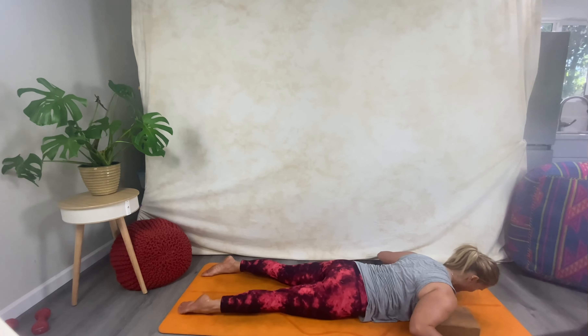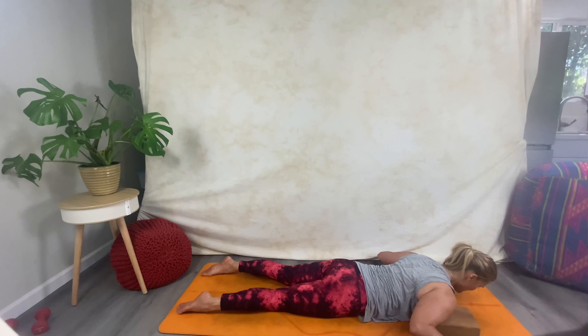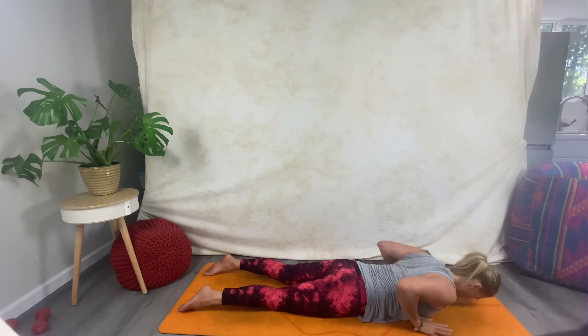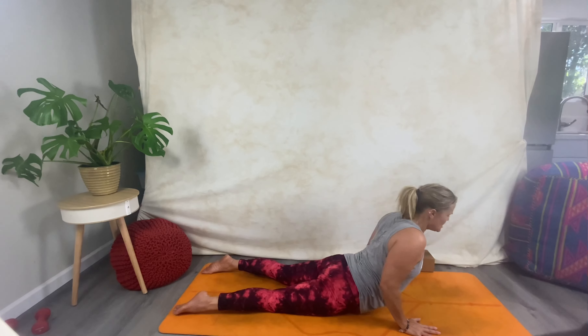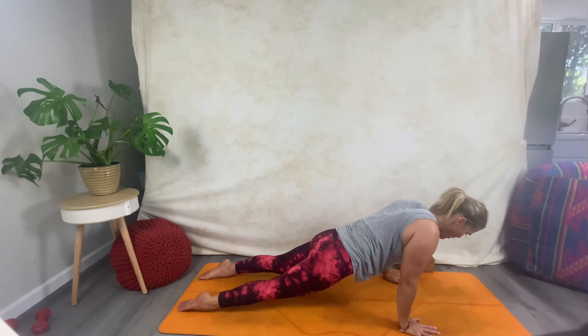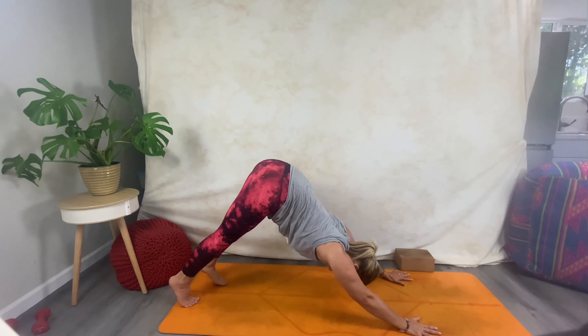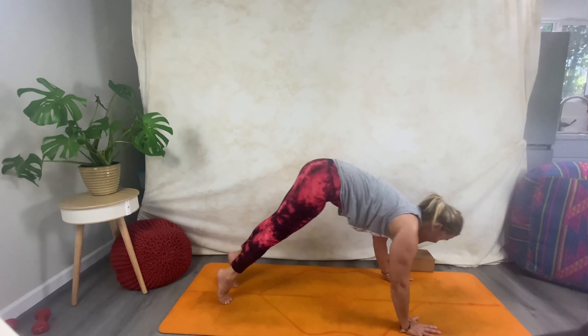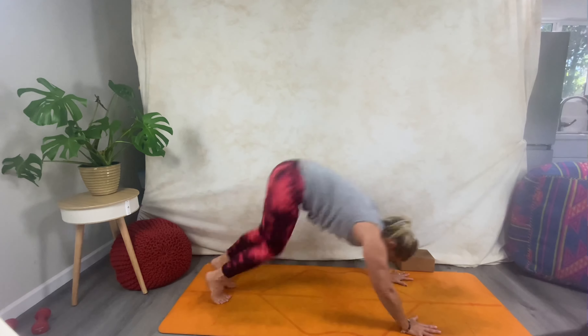Feel what that feels like — chest is up for a moment, hands either side. Head wants to dip; keep that head up, engage through front body, back body, side body. Take a breath. Now bring one hand in front, move those blocks off to the side, and come all the way up on your inhale. Option: you can lift through the core, push through your hands to pointed plank, or bend your knees and come back into downward facing dog; pedal here.